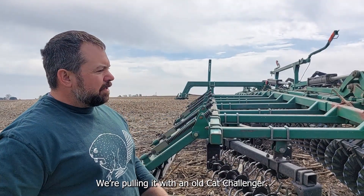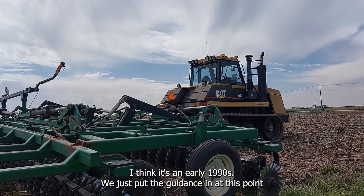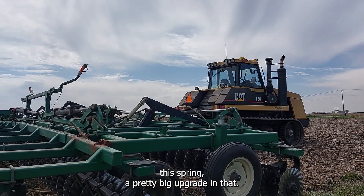We're pulling it with an old Cat Challenger — I think it's an early 90s Cat Challenger. We just put the guidance system in it this spring. Pretty big upgrade for that tractor.